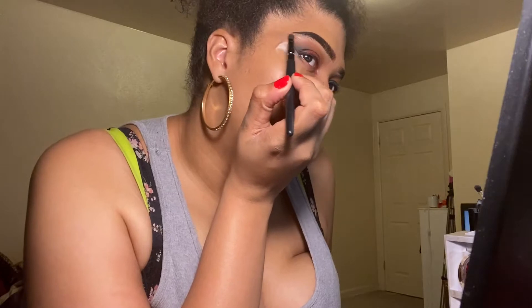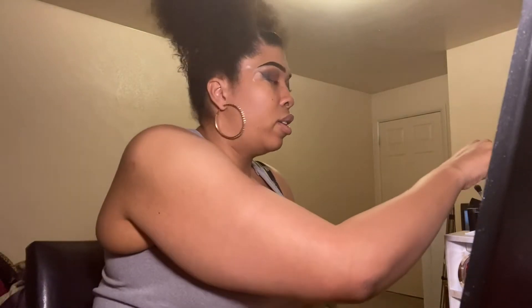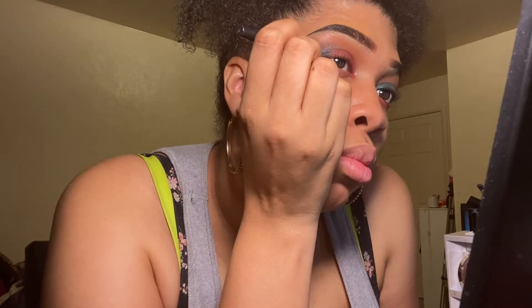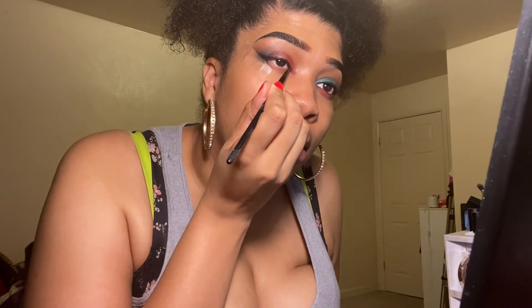Let me highlight the brow — be careful not to add too much — and then I'm just going to go back in with that orangey-brown one more time, because I don't want sparkles. I'm gonna do the liner. Oh, I am forgetting something — I'll just finish this first.